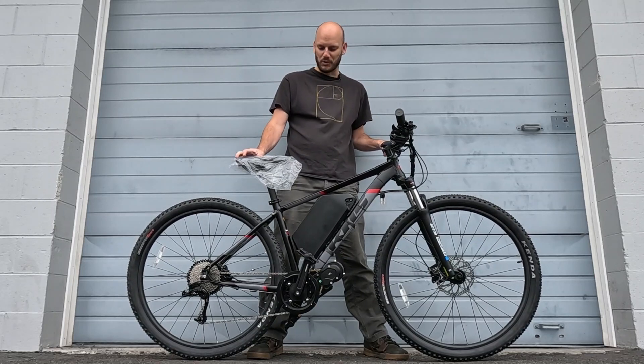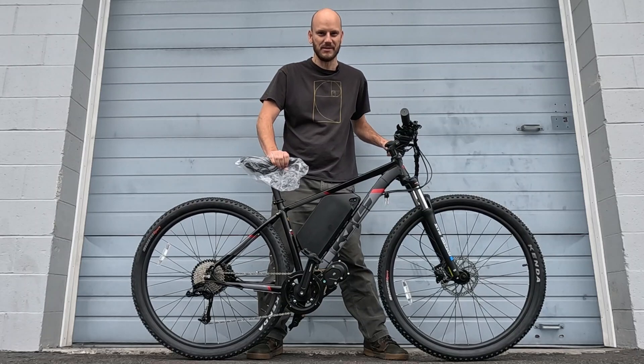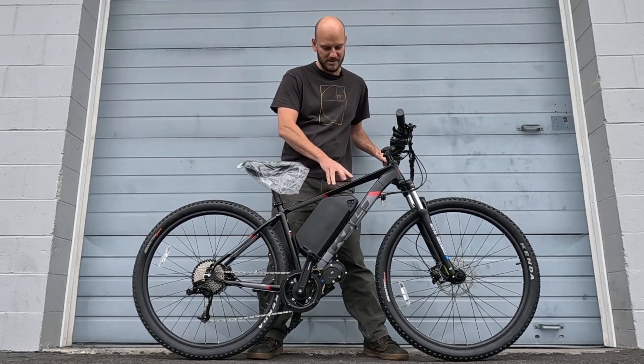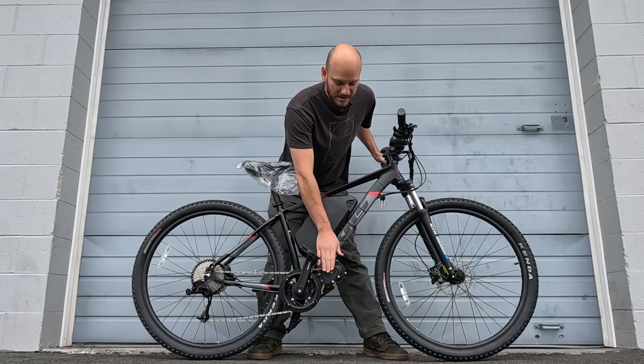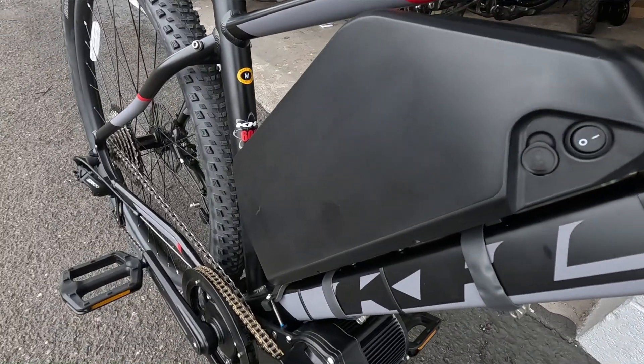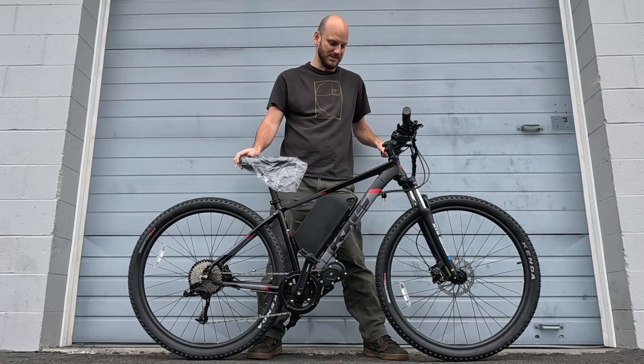This is a super cool, brand new bike — look at this, still got the wrapper on the seat, that's how new this bike is. This is the KHS Winslow hardtail mountain bike with the CYC X1 Pro 72-volt battery, 72-volt 12 amp-hour shark pack. I'm excited.